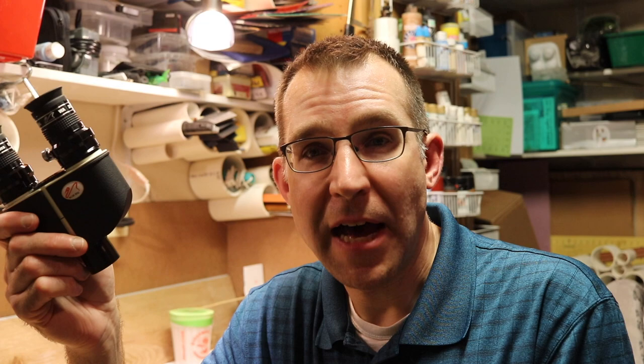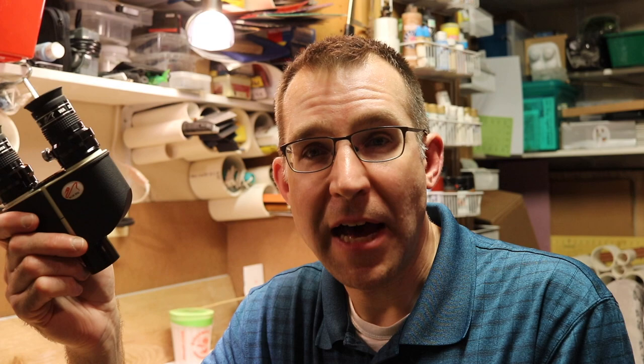I had previously upgraded to a higher end pair of Denk 2s, then eventually sold those and went back to these because for the work I'm doing, these work fine and they're a lot cheaper. So that's just a quick look at the William Optics BinoViewers — a great budget entry BinoViewer for under $300. I would definitely highly recommend these if you're looking to get into BinoViewers. I think these are the best budget ones on the market right now.